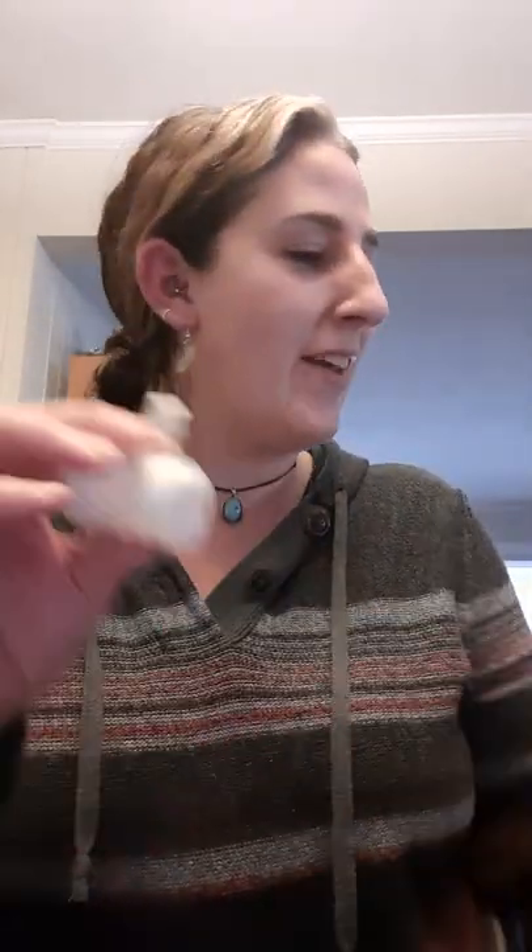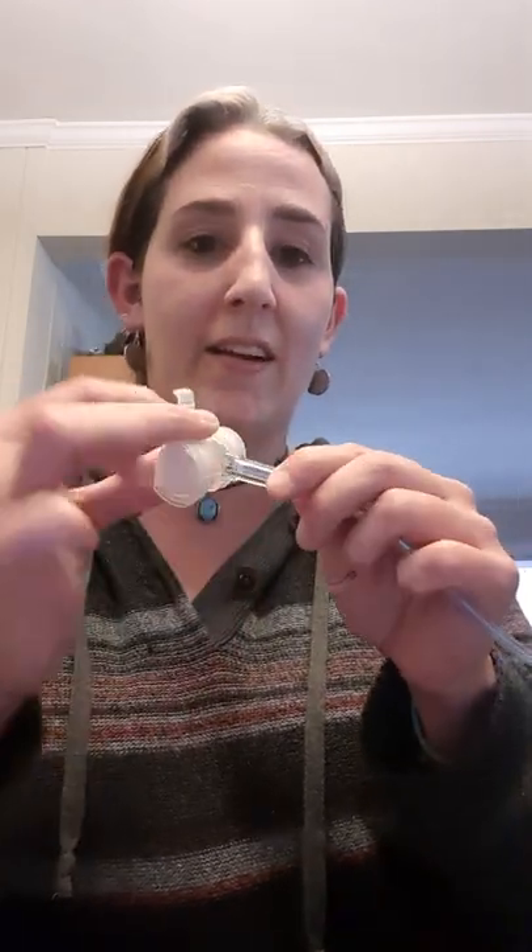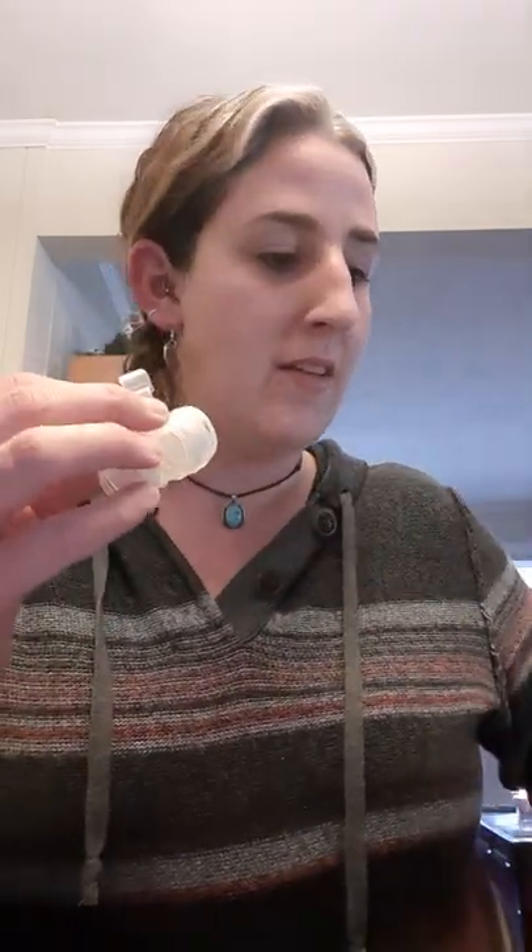What I had been doing was stuffing this end in here and taping it in place. Again, not great.